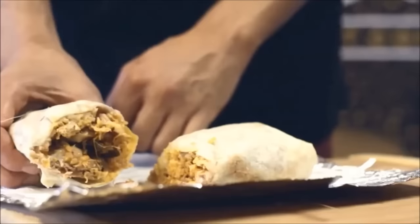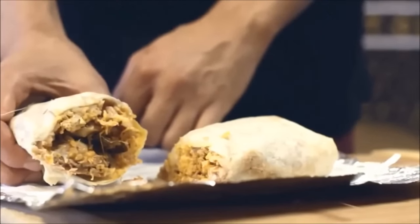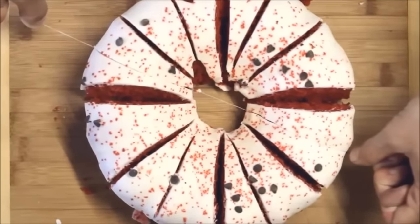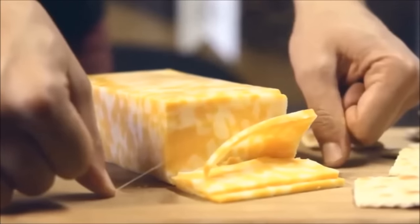Hack 6: Use dental floss to cut soft foods. There will be no mess, no knife sticking events, and no hassle. Slide the floss under a rolled cake or bread and pull both ends up. For cheese, hold both ends across the wedge, tighten, and cut across it.